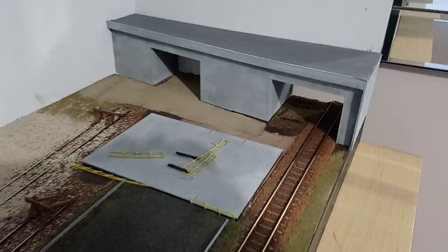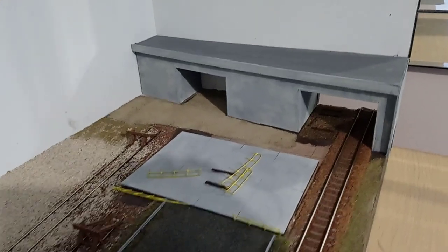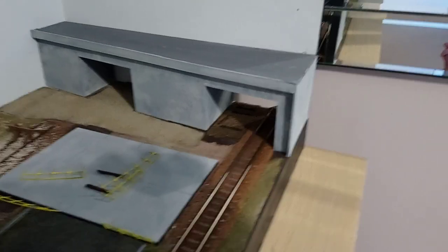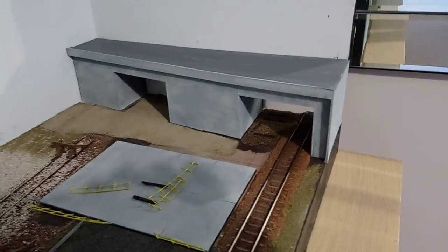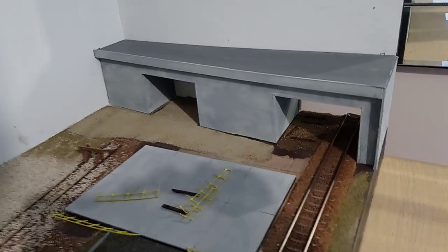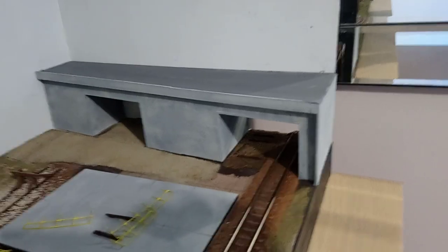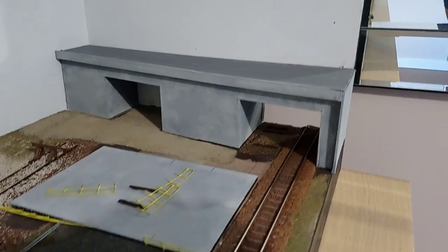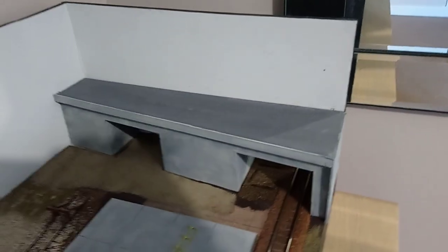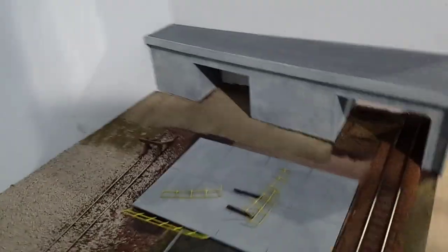Over here we've got a road bridge which I've knocked up in 2mm card. This is about the second or third incarnation of this bridge now. It still needs a little bit of work but it's getting to a stage where I'm reasonably happy with it. A bit more weathering and things too, and the road surface obviously needs finishing off, but it's getting there slowly.